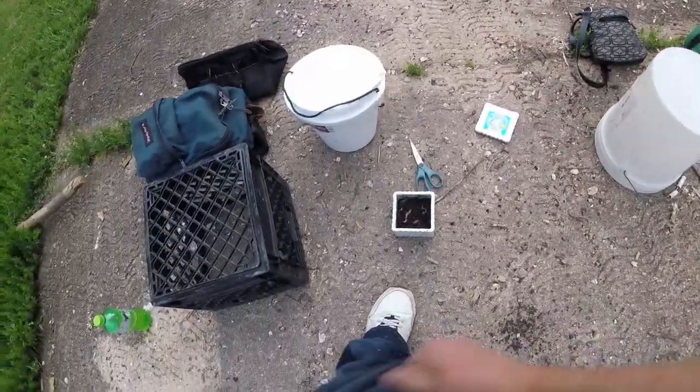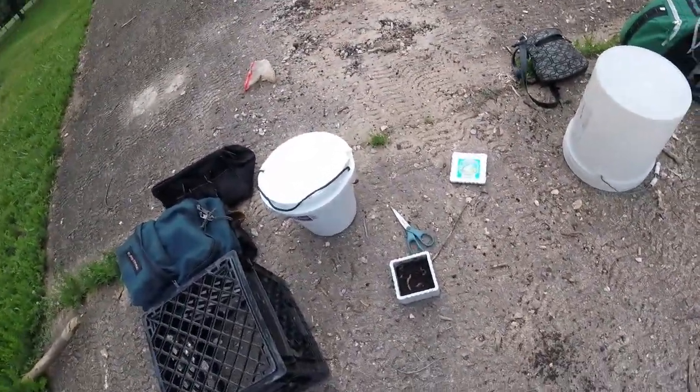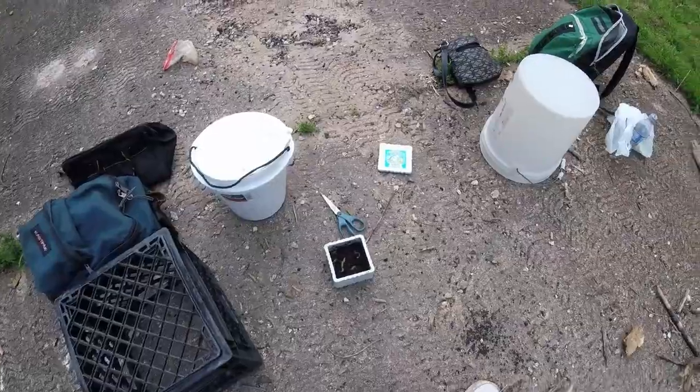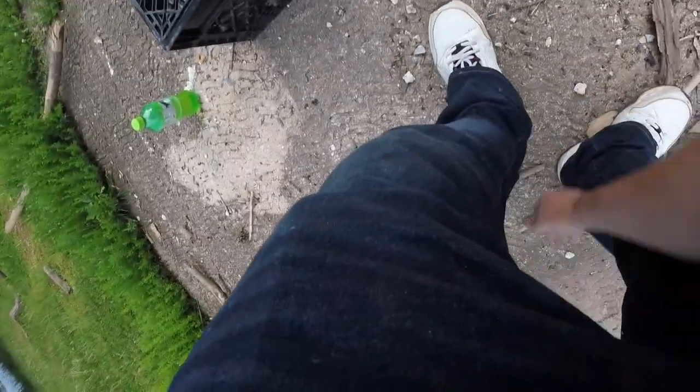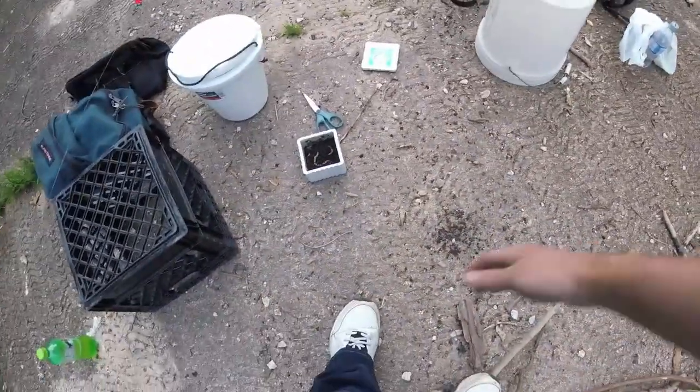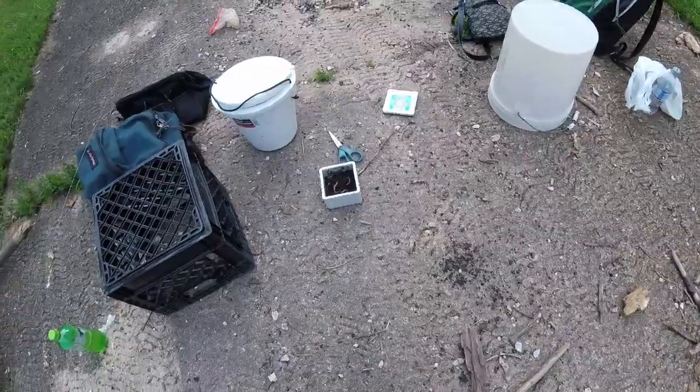I'm covered in no-see-ums. What the hell is that about? They're all over my pants for no reason. Maybe it's the nasty water I got on them yesterday when I was trying to get the lawnmower working. This is ridiculous — I'm batting them off and killing them and they're hopping right back on.